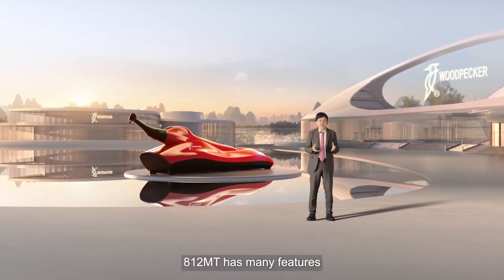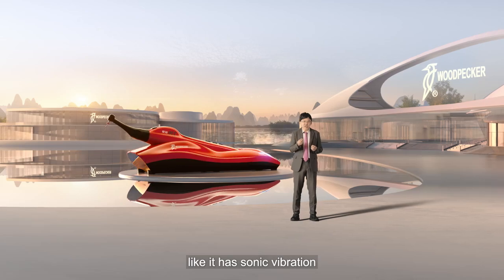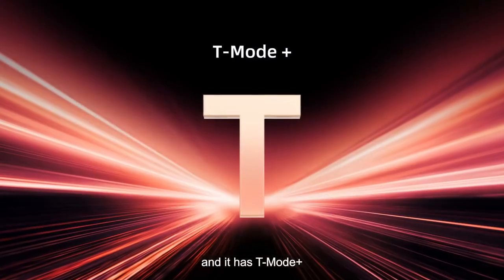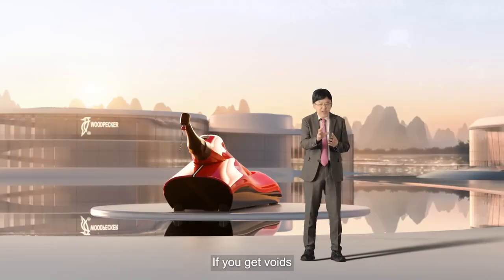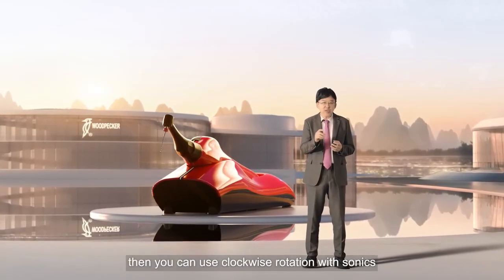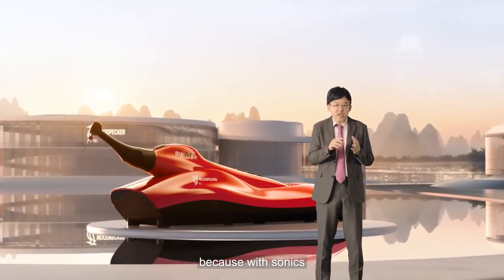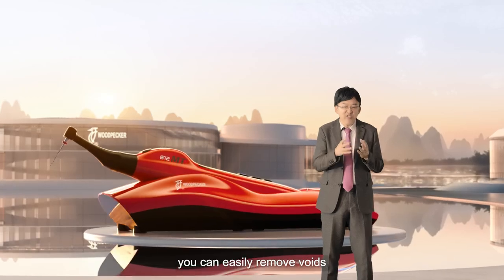812 MT has many features, like sonic vibration and T-Mode Plus. If you get voids, you can use clockwise rotation with sonics, because with sonics you can easily remove voids.